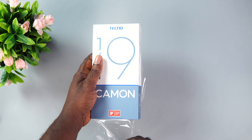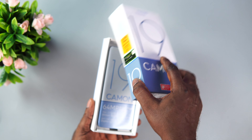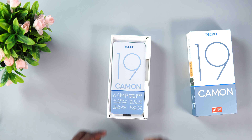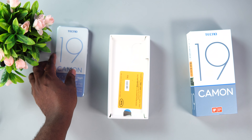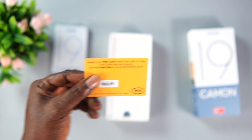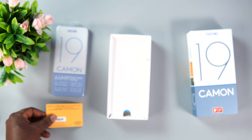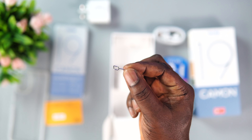For the unboxing experience, the Camon 19 comes with similar accessories as we saw with the Camon 19 Pro. The first thing you'll notice when you open the box is a smartphone wrapped in plastic that carries basic highlights of the device. After that we've got a free 1.5GB of instant data from MTN, a 12 plus 1 month warranty card, a plastic silicone case, the earpiece, a USB Type-C charging cord with an 18W fast charger, and a SIM ejector tool.